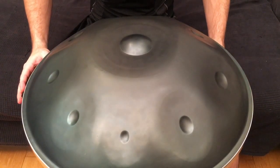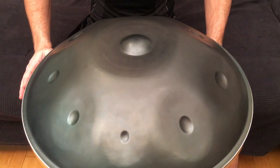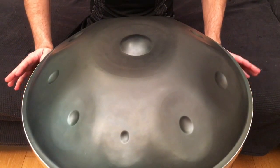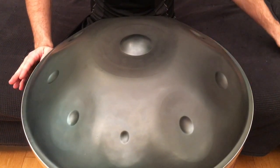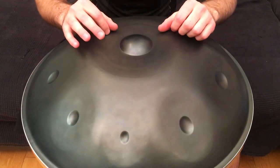Welcome back to handpan lessons. This is our next rudiments lesson — we'll be doing three of them today. The first one basically goes like this. I don't think it's an official rudiment, I just wanted to include it.